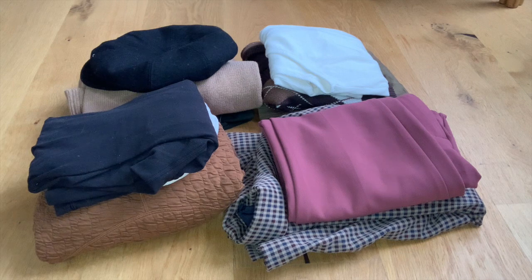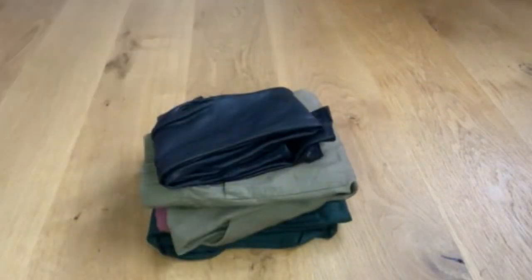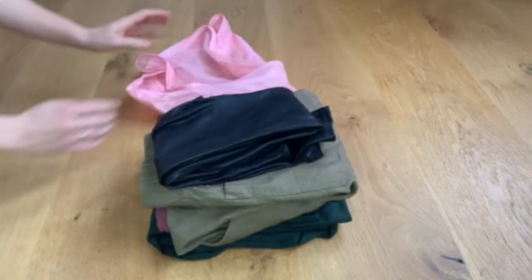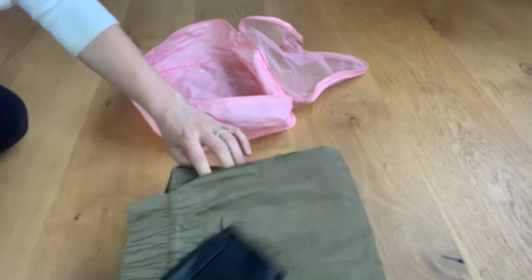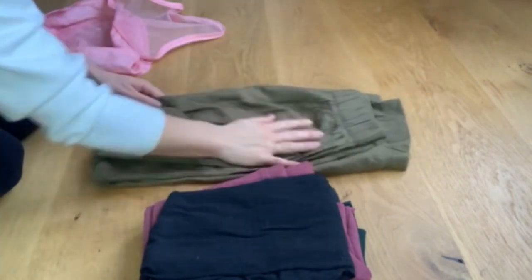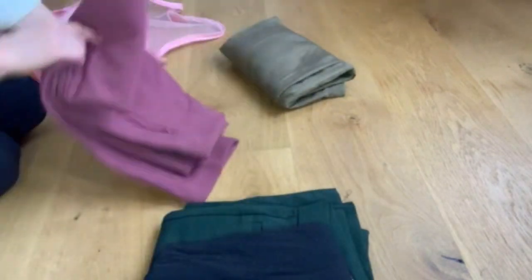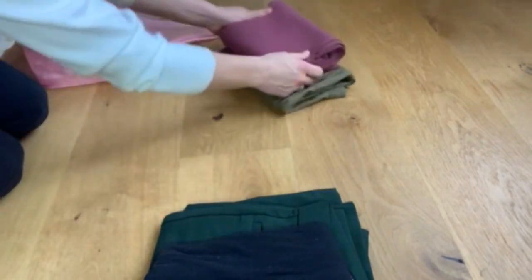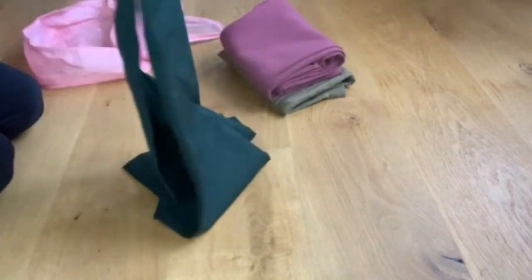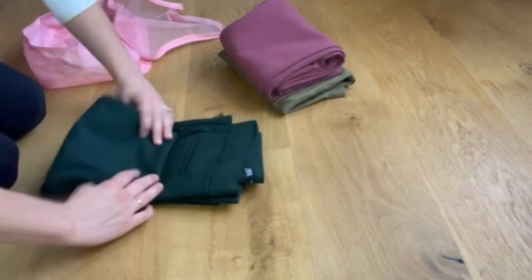When my husband and I go on holiday, we constantly check the weather of our destination. A lot of the times we travel to warm and sunny locations, the location ends up being cold and raining — we chalk it up to us jinxing it. I like to lay all my outfits out so I can see if I have too much or too little for each day. If I have events planned, such as going to a show, a hike, or a spa day, I make sure I have appropriate outfits. I then split the outfits between pants and tops and use packing bags to stay organized.